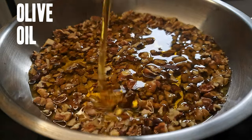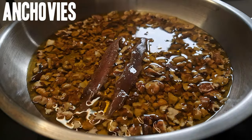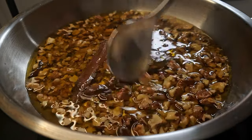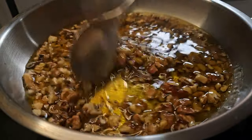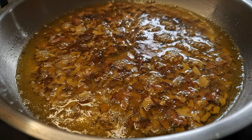At this point we're also gonna add two anchovy fillets. Don't worry, this is not gonna make the dressing taste fishy. It's just gonna add this deep salty savory flavor. We'll cook this on the lowest heat for about 15 minutes so by the time the walnuts get roasted the anchovy fillets will have completely dissolved.